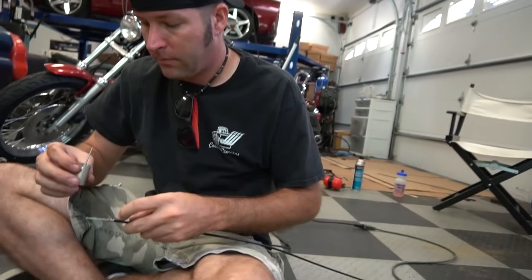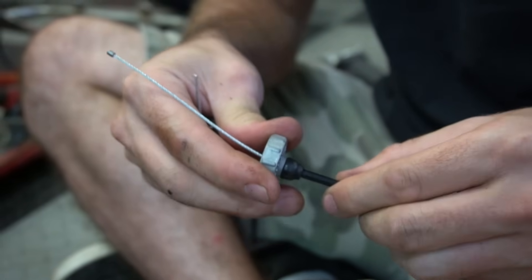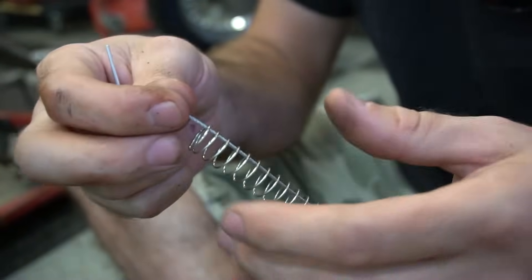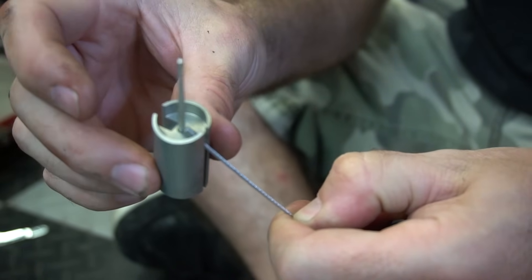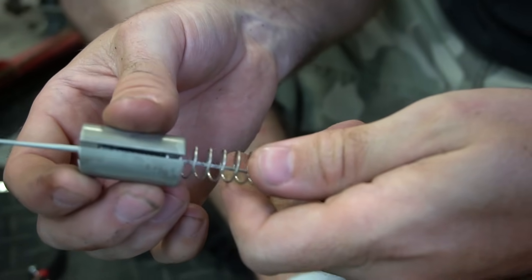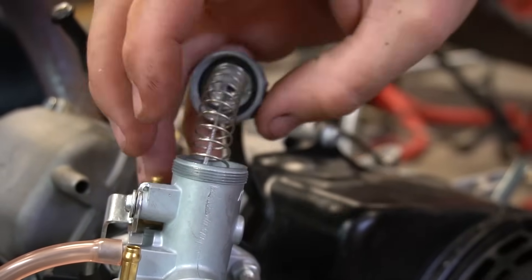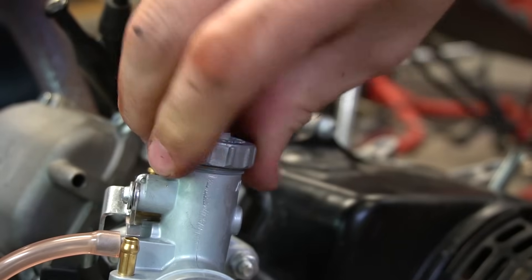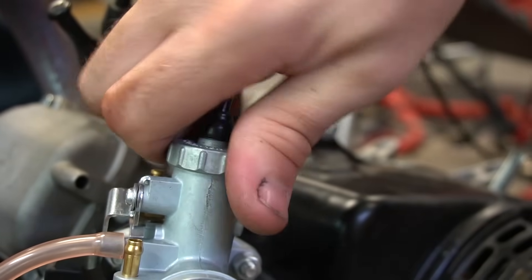Now we can add the throttle cable. First, put the cap on — that rubber slides over the cable and holds it tight. Then add the spring, compress it down, and slide the end in. When you let go of the spring, it holds it so it's not going anywhere. This thing will only fit in one way. You don't want to cross-thread it, so it should go on smoothly.